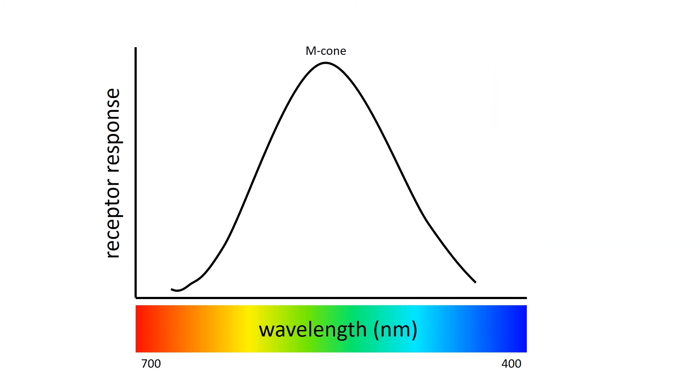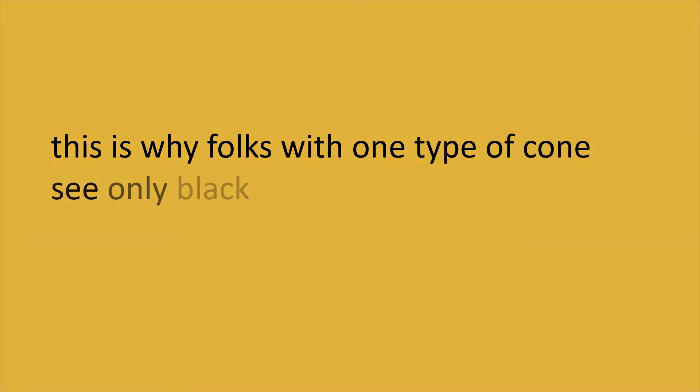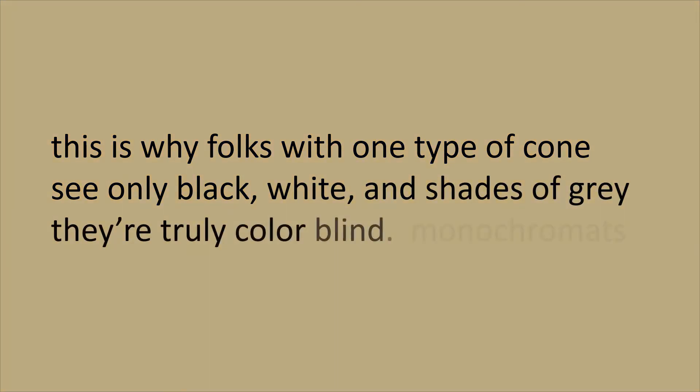Let's try another example. If you look at blue and trace it on the graph, the cell is not firing very frequently at all. But you can see that we might either be looking at blue or orange, based on how fast this cell is firing — the visual system can't make sense of that, and so it won't be perceiving any color at all. This is why folks with only one type of cone see only black, white, and shades of gray. They're truly colorblind — they're monochromats.